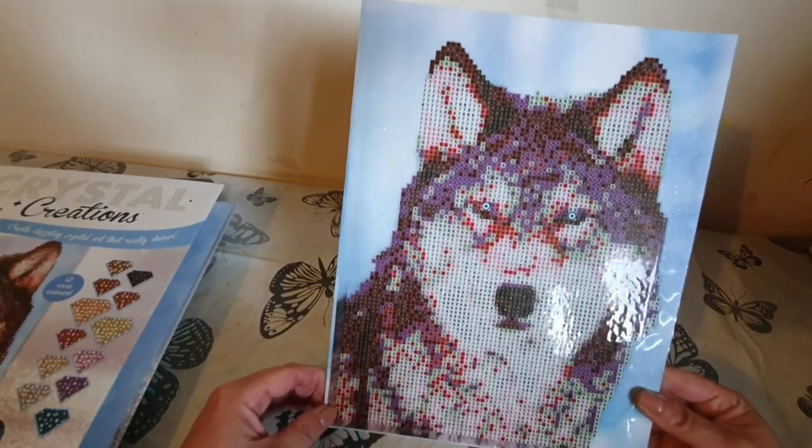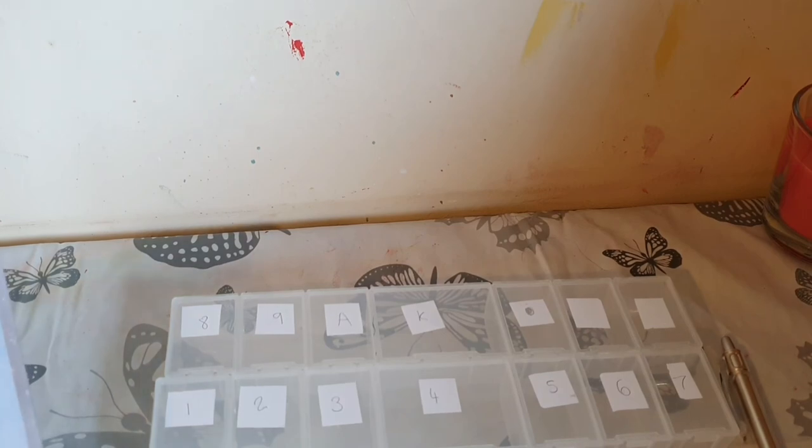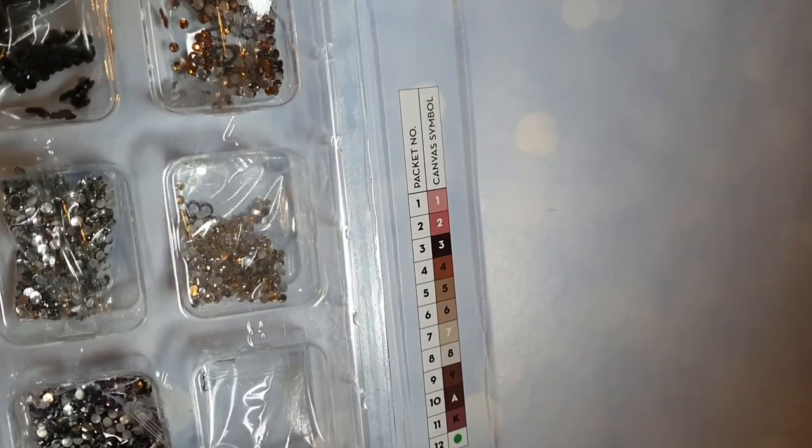I'm going to put something heavy on it while I sort out all the colors. One thing I've noticed is there is something missing — a boat. We don't have a little tray for putting crystals in for doing the diamond art. Obviously if you're a seasoned diamond art-er you'll have loads of these, but if this is your first ever canvas that would be a problem. That might be one little flaw in the design. The symbols are numbers 1 to 9, then the letter A, the letter K, and a green circle which appears to be the eyes.